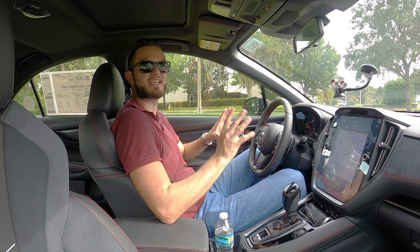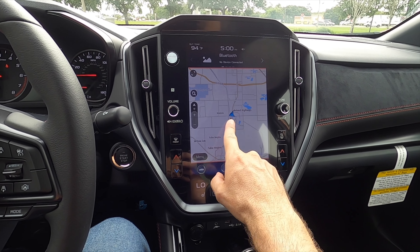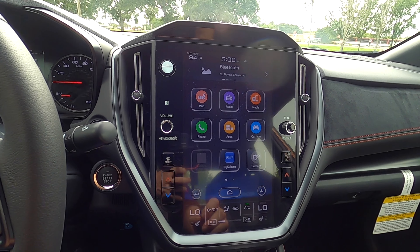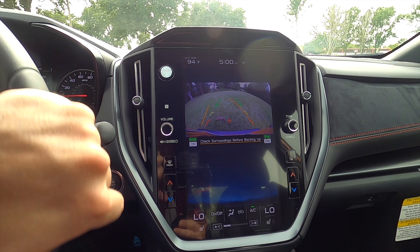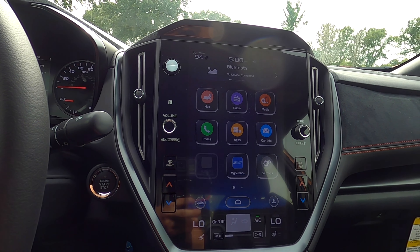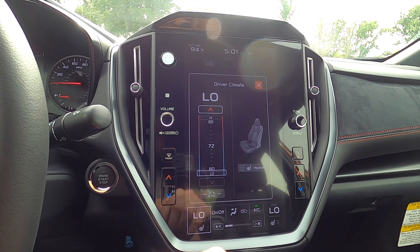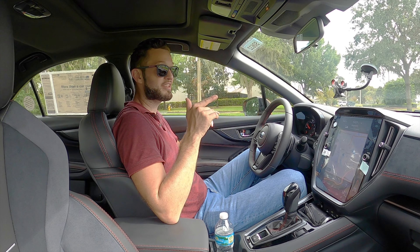We have the upgraded 11.6-inch Starlink multimedia system with navigation — you get pinch, swipe, and home button access with Apple CarPlay, Android Auto, Sirius XM, streaming Bluetooth audio, AM, FM, and XM. Switching to reverse, we have a backup camera with backup assist, though I wish it used the full screen. Dual climate control settings are in the infotainment, as are heated seat controls. The system has 11 Harman Kardon speakers at 504 watts — so if the exhaust note isn't enough, the stereo will be.